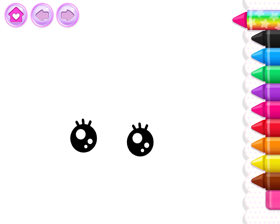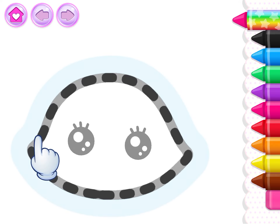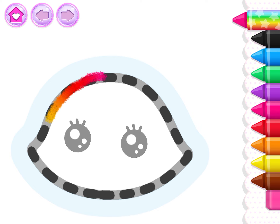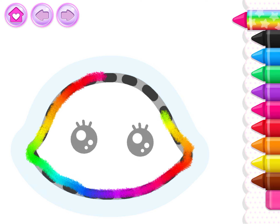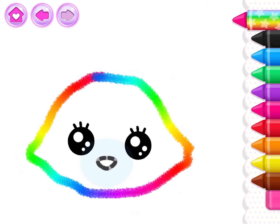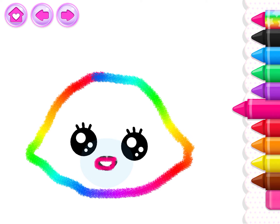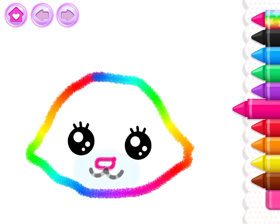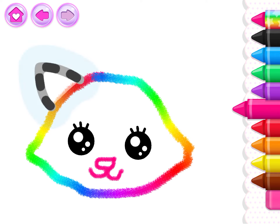Let's draw a cute kitty cat. First, draw the head. That's it. Now draw a little button nose and a little mouth so the kitty can meow. Very good! Now draw little triangles for ears.